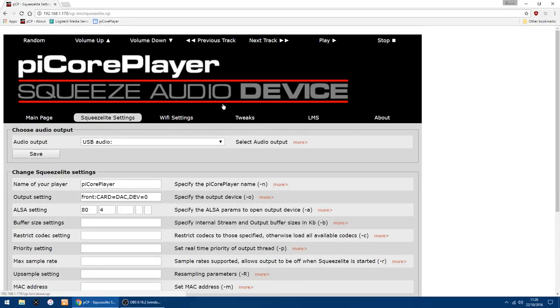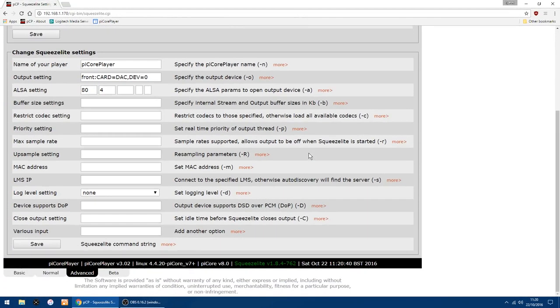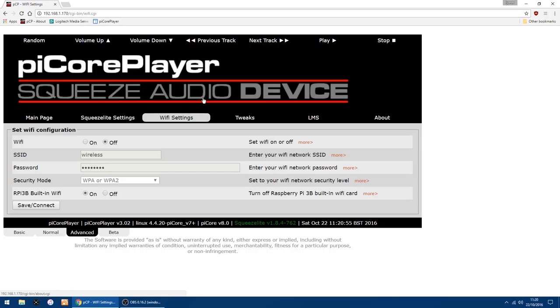Going back into Squeezebox settings — that's all set up now: Pi Core Player, Front Card DAC, device equals 0. You don't have to change the ALSA settings, they're fine. Everything else in there is fine as well. You can set up Wi-Fi if you want to, but I've got my Pi connected via Ethernet, so it's up to you.